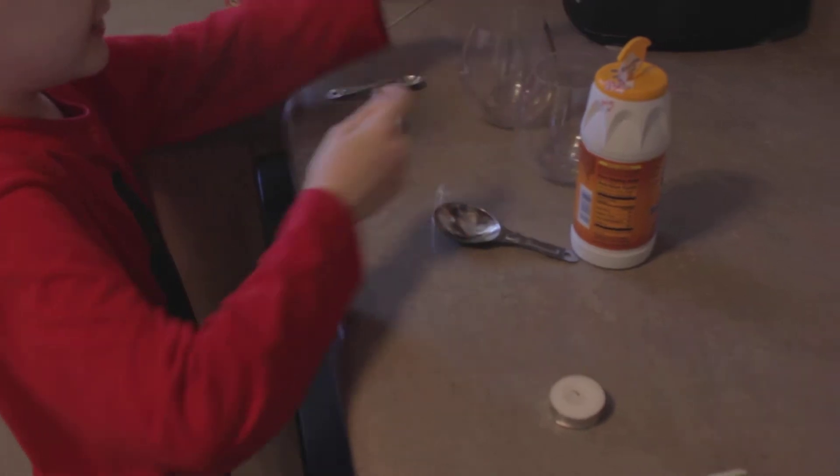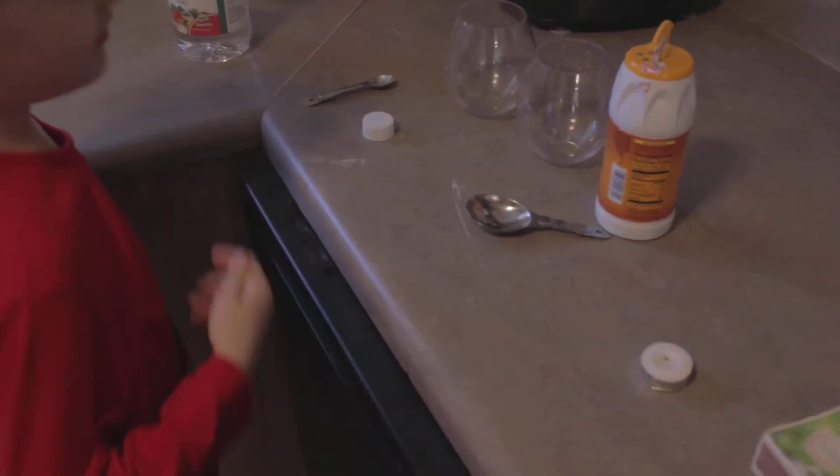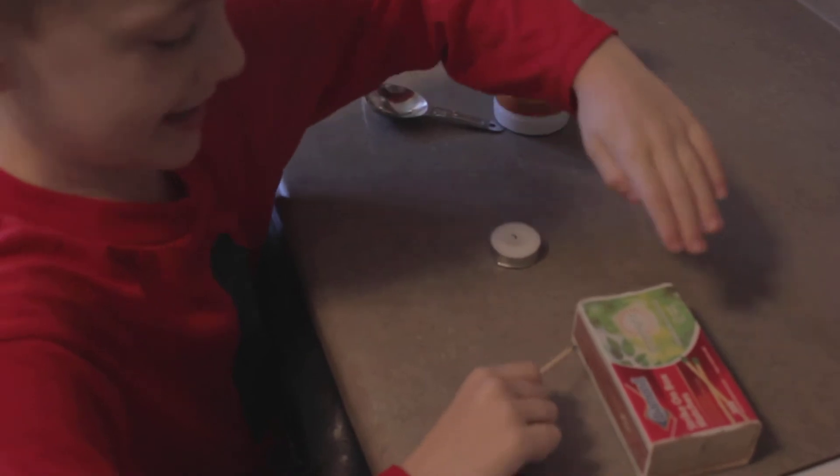Alright, so what we're doing here, we're just going to use these two glasses with carbon dioxide to blow out the candle. First, I've got to light the match.